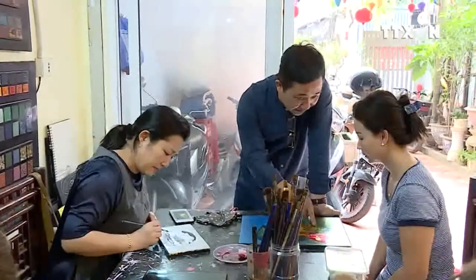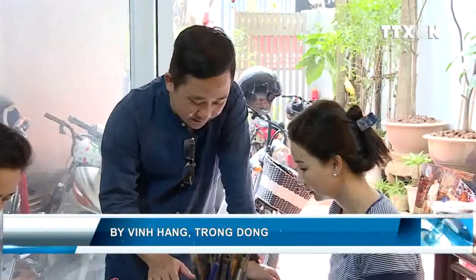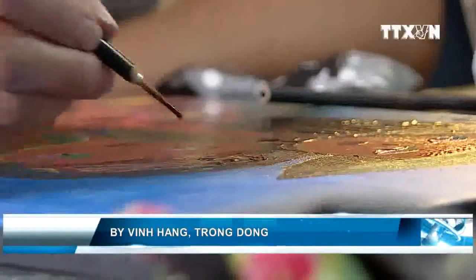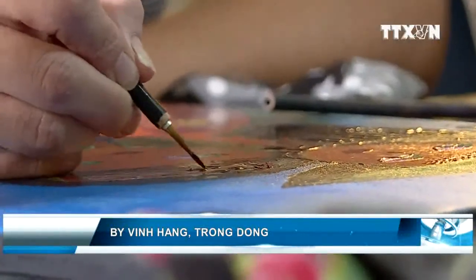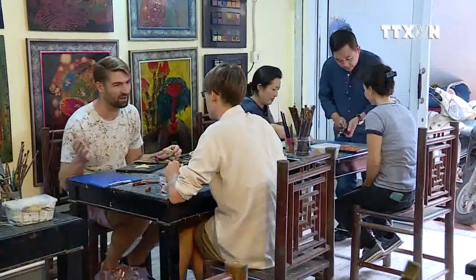With over 20 years pursuing the art, Tuấn said he's still surprised at the uniqueness of lacquer painting. The small classroom on Sung Lieu Street is where he nurtures his passion for the traditional art form while spreading that love to foreign friends.